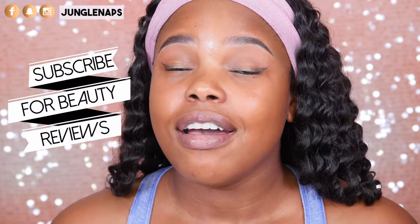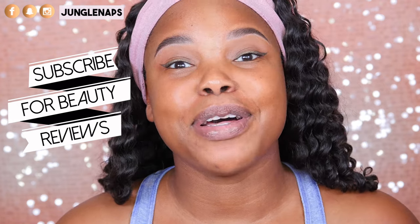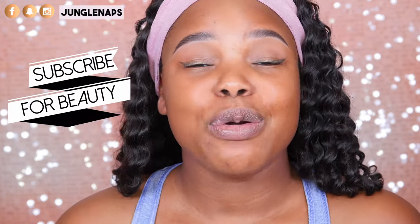If you're brand new to my channel and you like beauty reviews, go ahead and subscribe because I upload three times a week, so you're bound to find something you like. And if you want to be notified every time I upload, go ahead and click that notification bell.